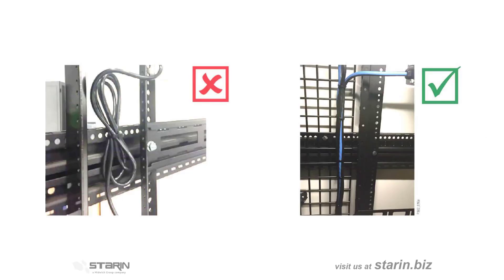Don't run cables so that you have to wind up a bunch of slack in the rack. Make up or buy cables that are the length you need. Coiled cables generate a field of electromagnetic interference that can make all your hard work go out the window.